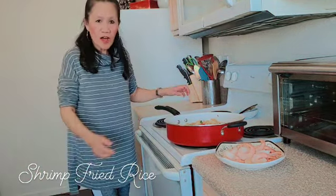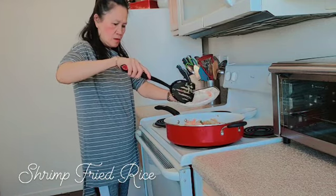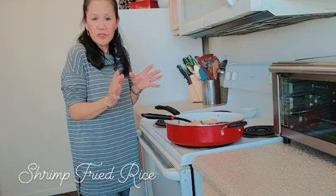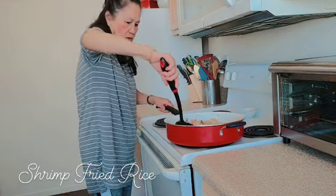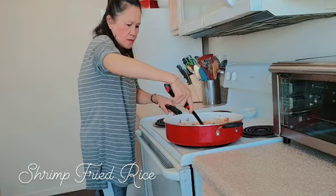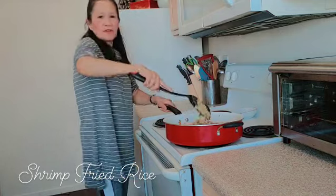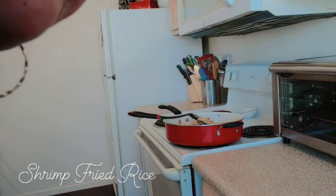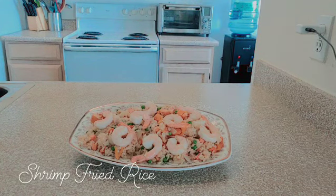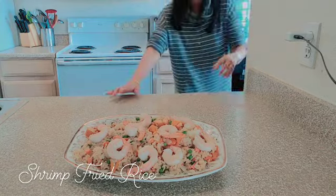Now I am going to add the shrimp freshly. I am not going to cook it that long because the shrimp is going to be hard when you eat it. I am going to cook it a little bit and shrimp fried rice is ready to serve.